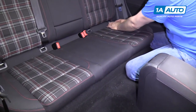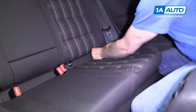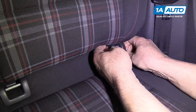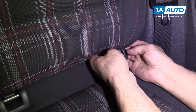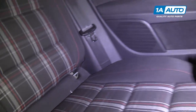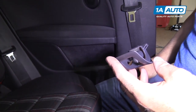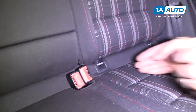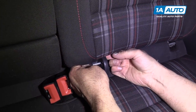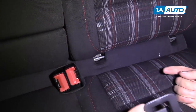We're going to start by pulling these little plastic clips up. We're going to pull them down and pull them up and towards you like that, and down, and up.